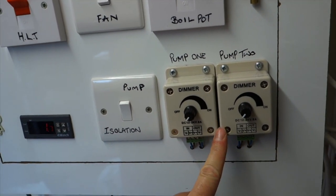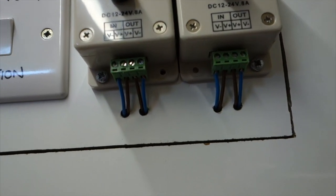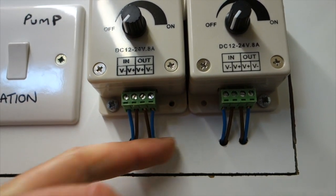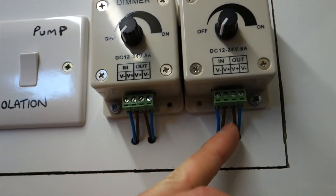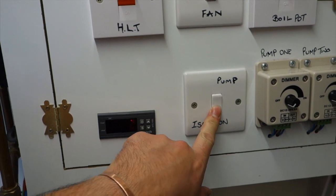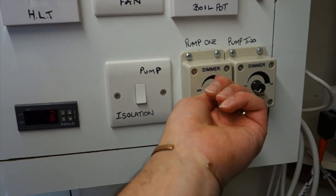I made room for the two dimmer switches, now situated here — they sit there just nice and neat and awesome. Underneath, the wiring to them is just a live and a neutral coming out of the transformer for both, giving power to them, and then the returning cables going out to the pumps. And this switch is the isolation switch — nothing happens until you turn this on, and it puts power to everything.